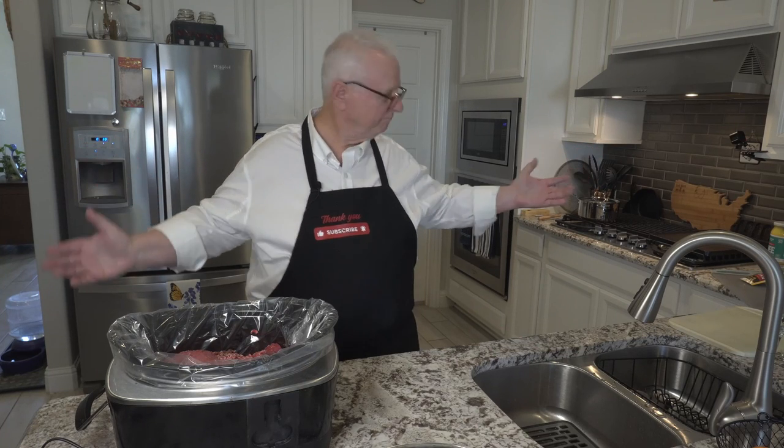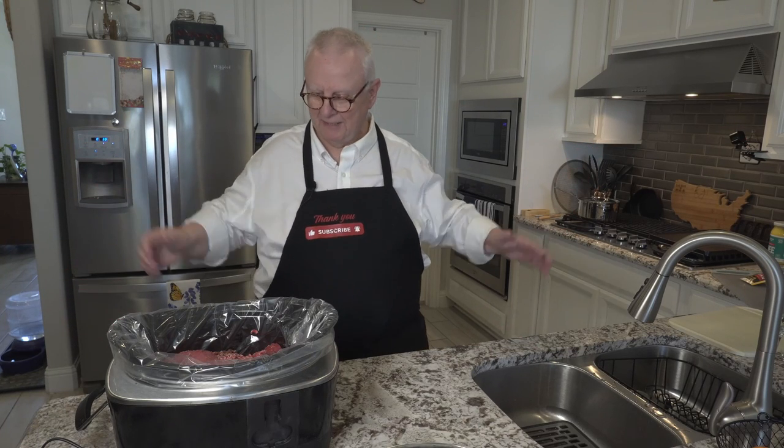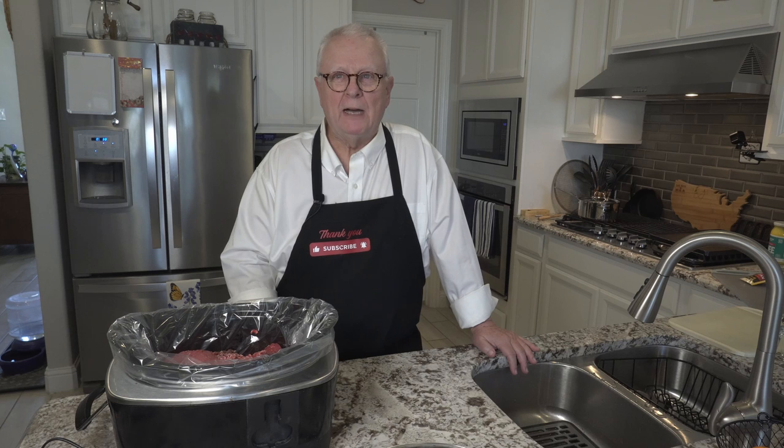Hi, I'm Ralph. This is my kitchen. Today we're talking about Italian beef.